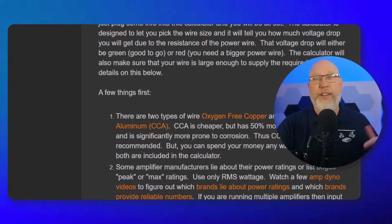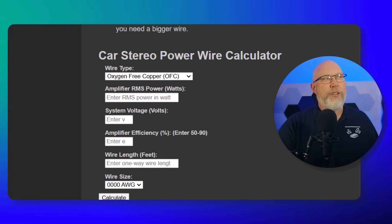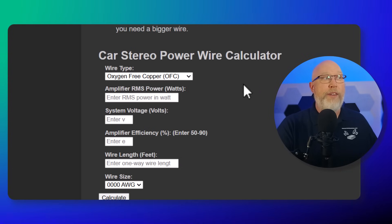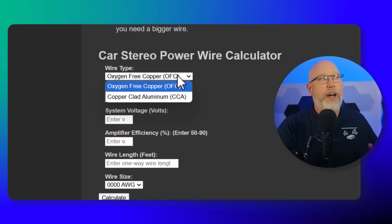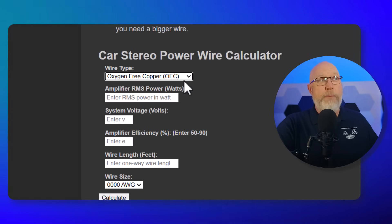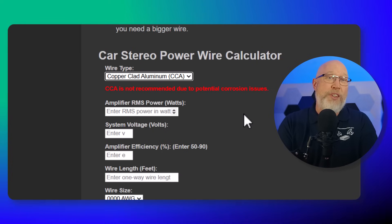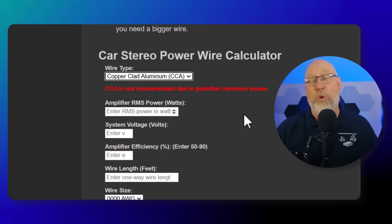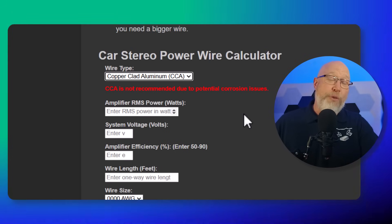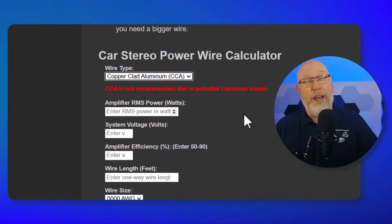Technically speaking, this is a voltage drop calculator. Scroll down until you get to the calculator. Jumping right to it, the first thing you do is input the type of wire you're using — either oxygen-free copper OFC or CCA, copper clad aluminum. OFC is a better wire; CCA is inferior but cheaper. If you choose CCA, the calculator will give you a warning message. It will still let you choose that wire type since it's a viable alternative.